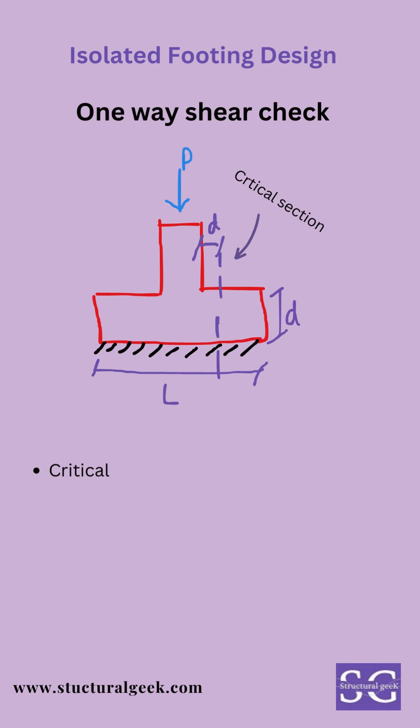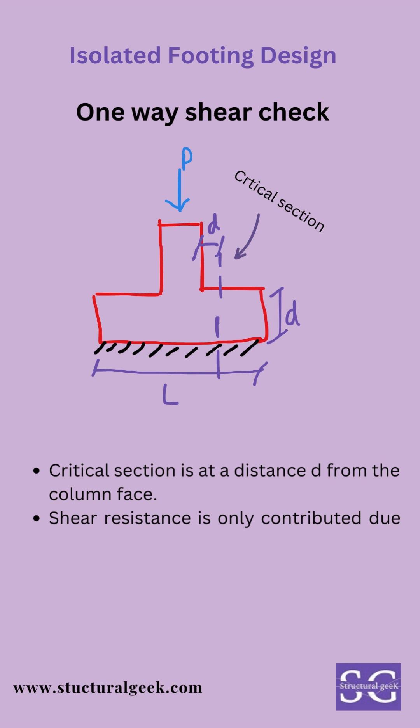One-way shear check governs the depth of the footing. The critical section for one-way shear is at distance D from the column face. Shear resistance is only accounted for in the concrete section, not due to any reinforcement.